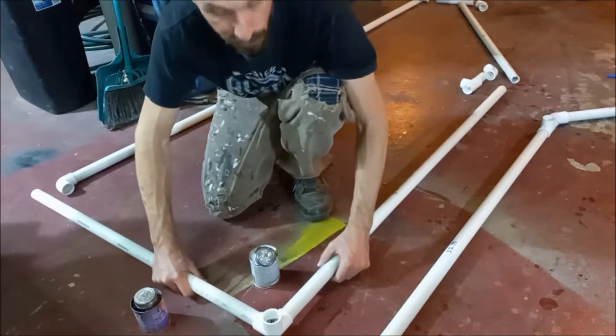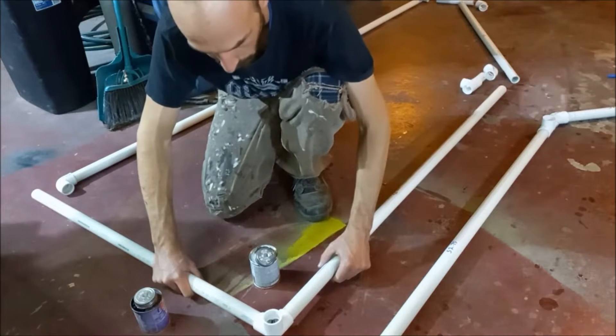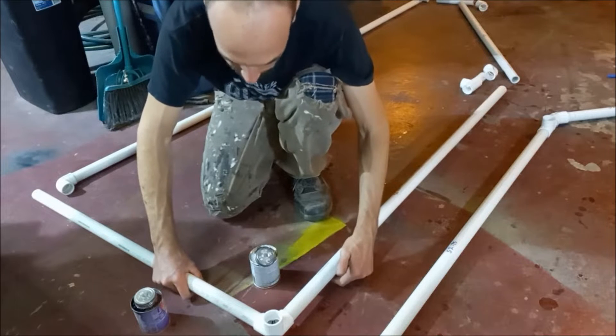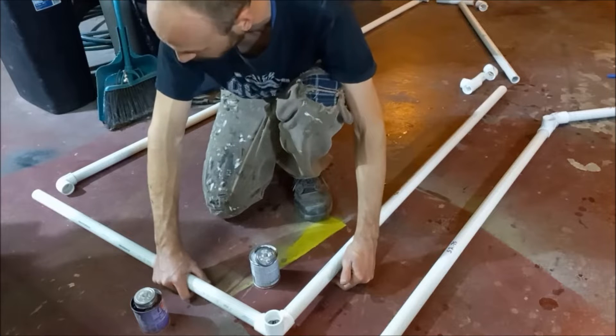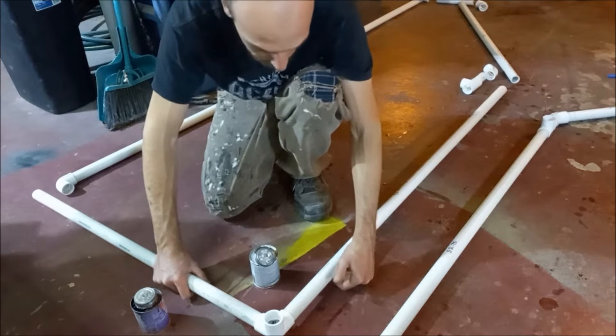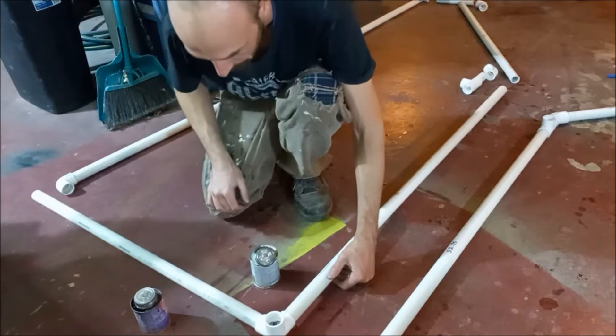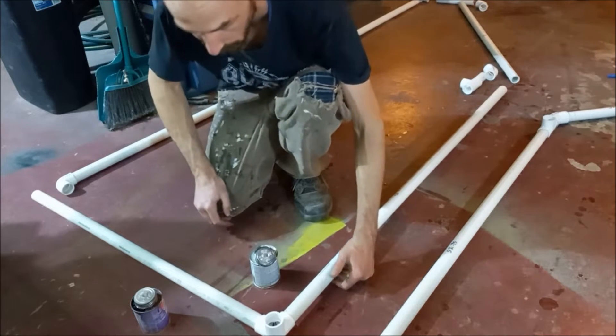You don't have to use primer — it's not holding any pressure or anything — but it's just good practice. For me it helps me remember which pieces I've already glued because you can see the purple on it. But if you don't have it, it's not necessary.